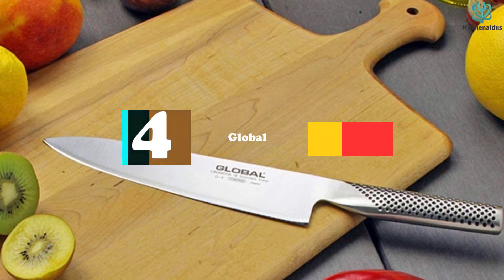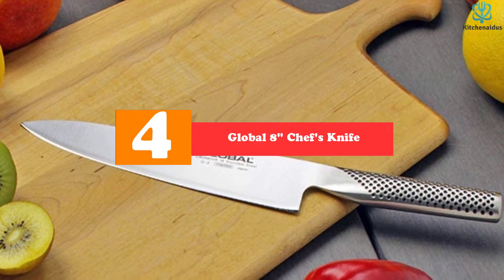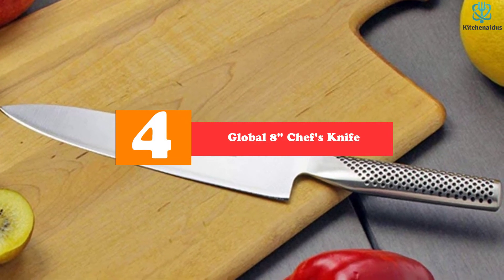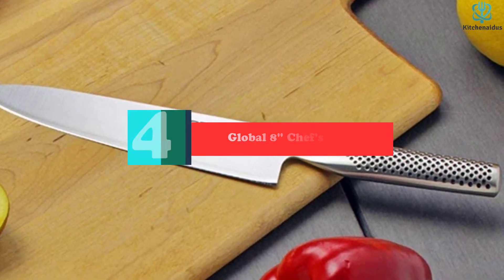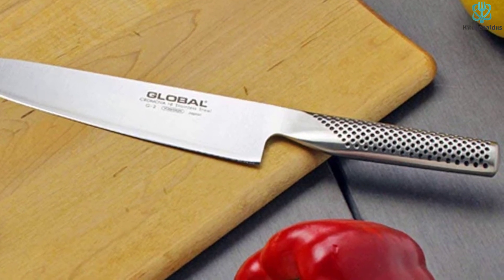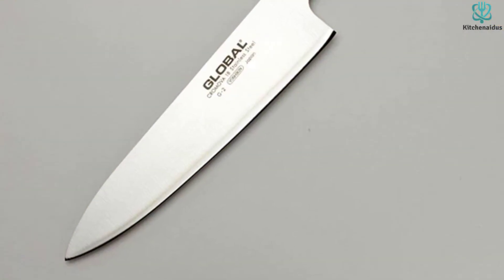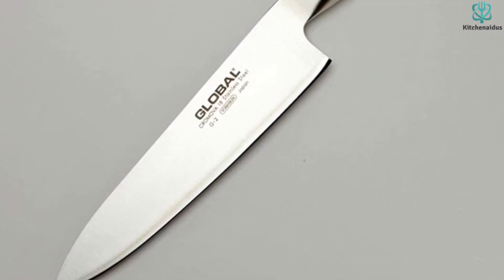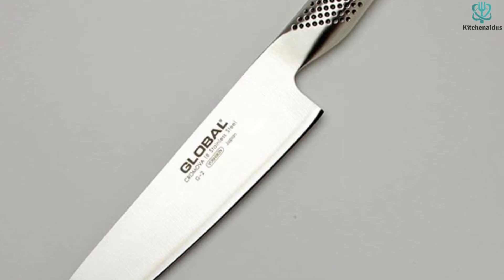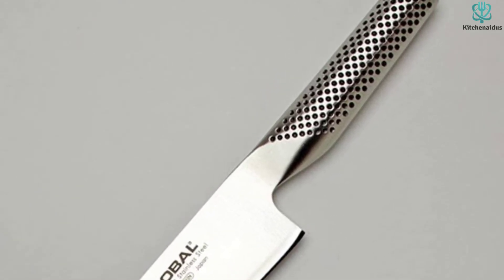Moving on at number 4, we have the Global 8-Inch Chef's Knife. The Global 8-Inch Chef's Knife is crafted from a single piece of stainless steel, giving it a distinctive look and feel. It has one of the thinner heels of any of the rockered blades we tested, and the entire length of the blade stays thin, which aided performance when slicing, mincing, and chiffonading. Its minimal rocker lets it perform almost equally as well at chopping and dicing.